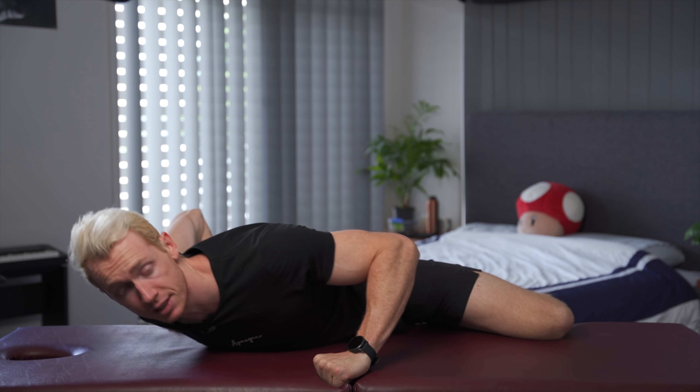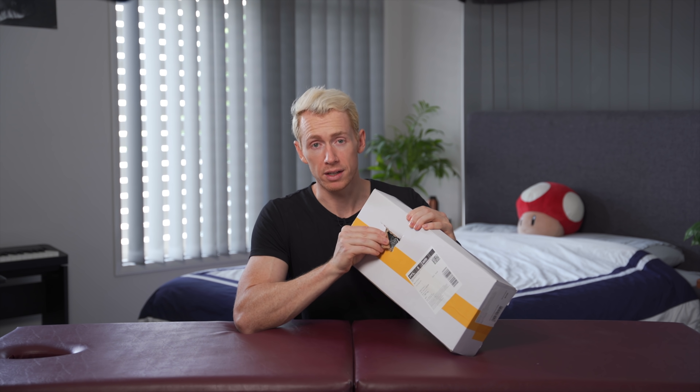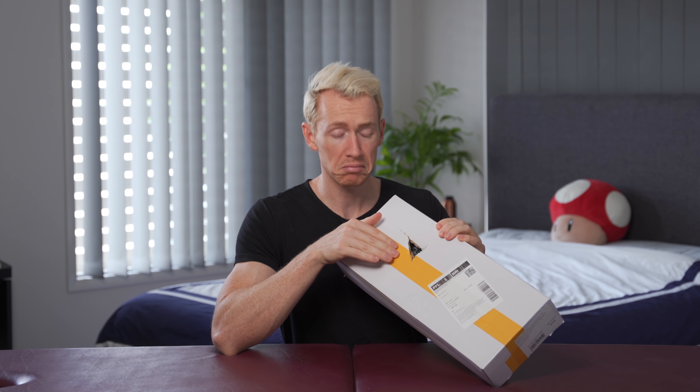Let's ignore the fact that this is a massage table and get into the world's cheapest pull-up bar, shall we? So without further ado, this is the world's cheapest... And naturally, it arrived with a hole already in it. Some may call it damage, I call it art.